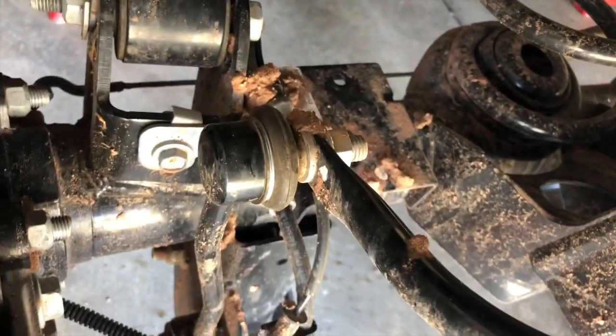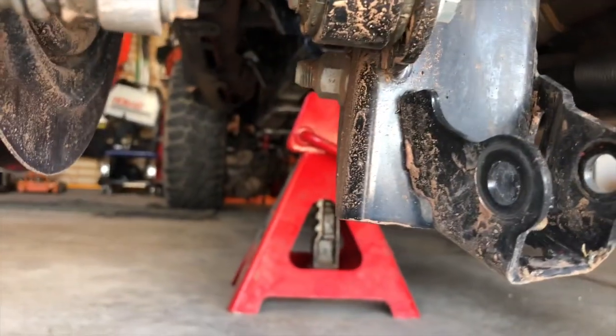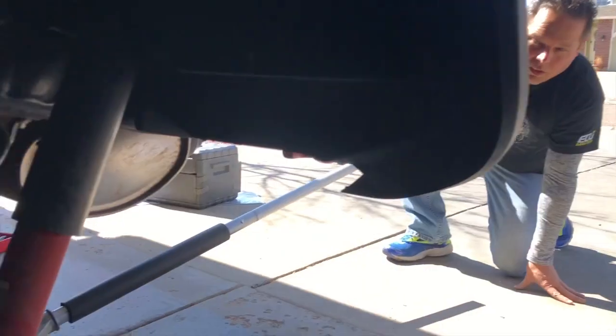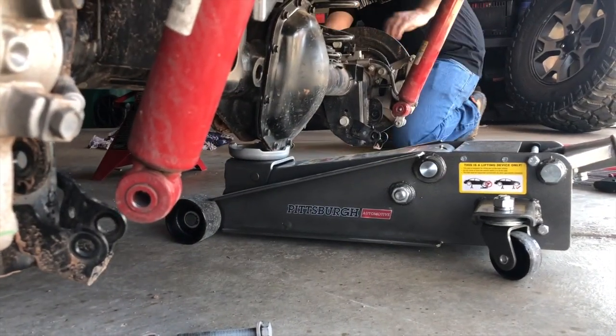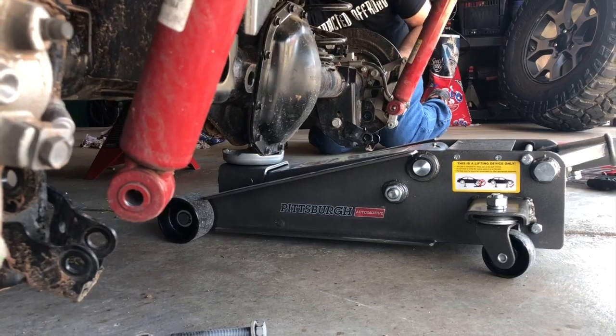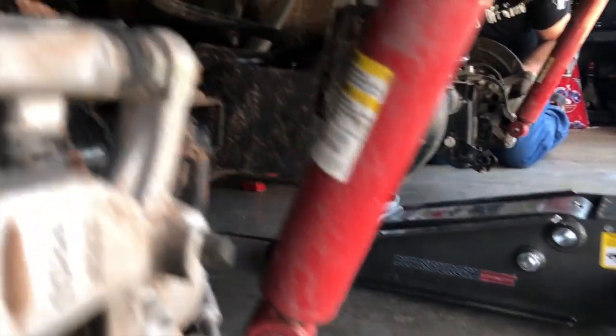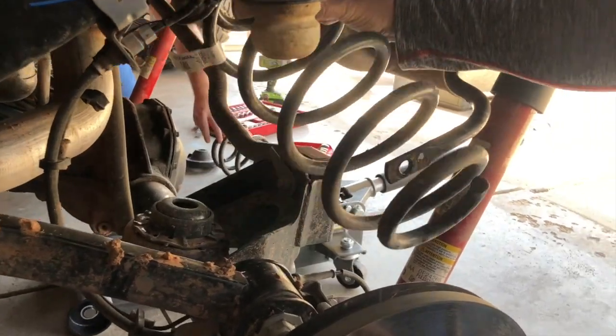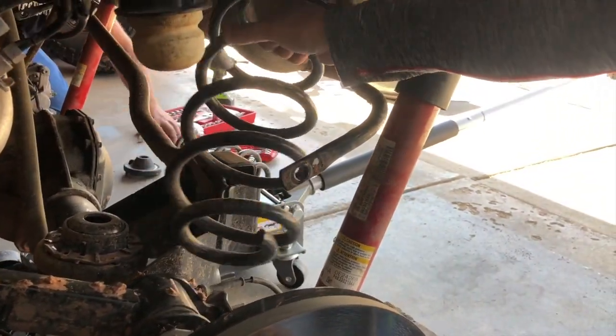I'm going to remove the sway bar end links. Remove that nut at the top. Remove the nut and bolt at the bottom. Now once the shocks and the rear are both removed and the end links are both removed, you can loosen and drop the axle all the way down. And that'll allow the springs to come loose.